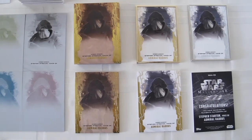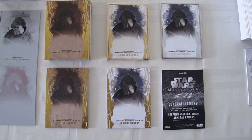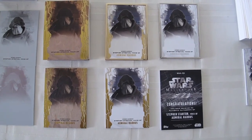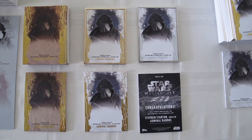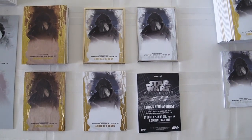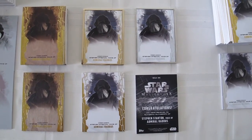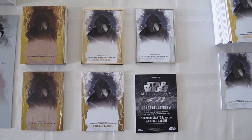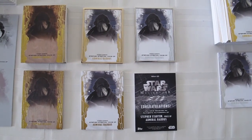Next to that on the top row we have the gold metal frame Raddus card. There's only one of these in the set — it's numbered one of one. Next to that is the silver metal frame card; there are ten of those in this set. Underneath the gold metal frame we have the canvas card, which has a canvas or linen veneer on it. And then next to that we have the back of the base card, showing what these cards look like when they're not numbered.